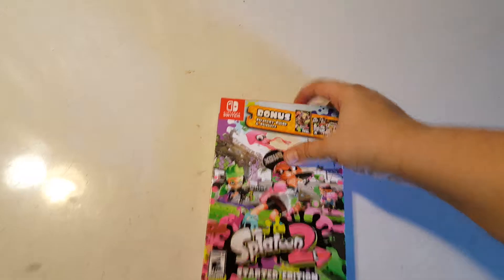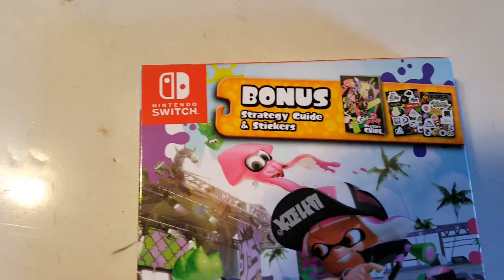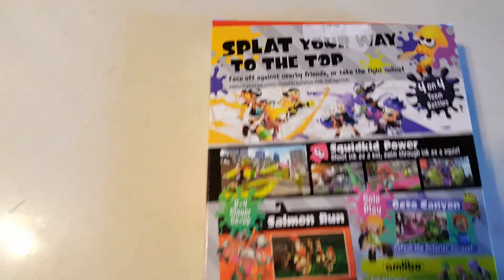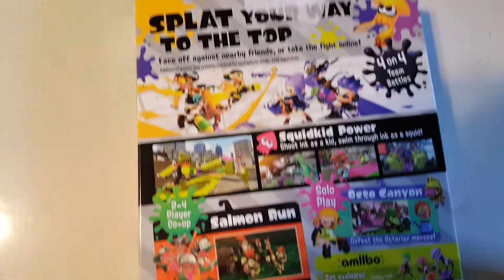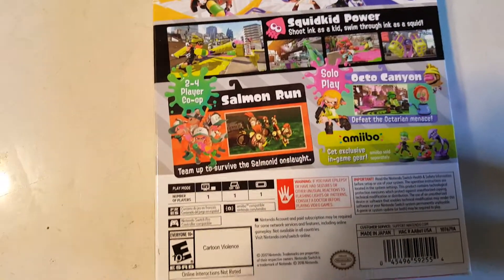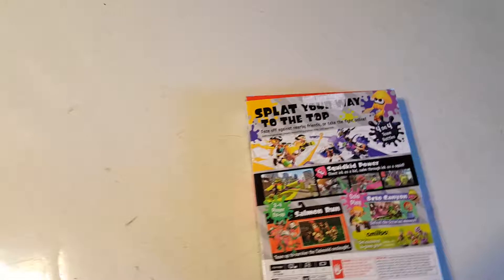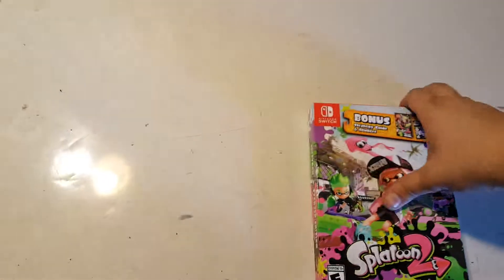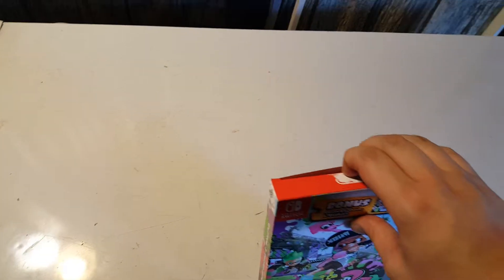It says strategy guide and stickers included — "Splat your way to the top." So this is like a sort of a shooter game where instead of bullets or whatever, you try to paint. Very interesting looking. And yes, this is the Switch version.